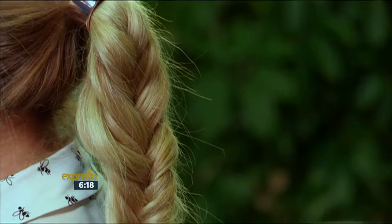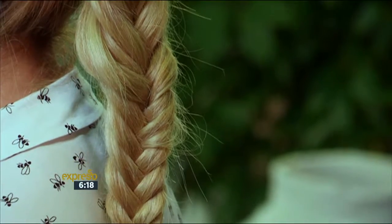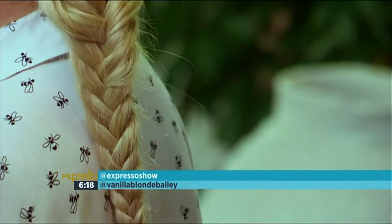Now if you decide to try this and you Instagram it, don't forget to tag at Expresso Show and include me, at Vanilla Blonde Bailey. I hope you love it.